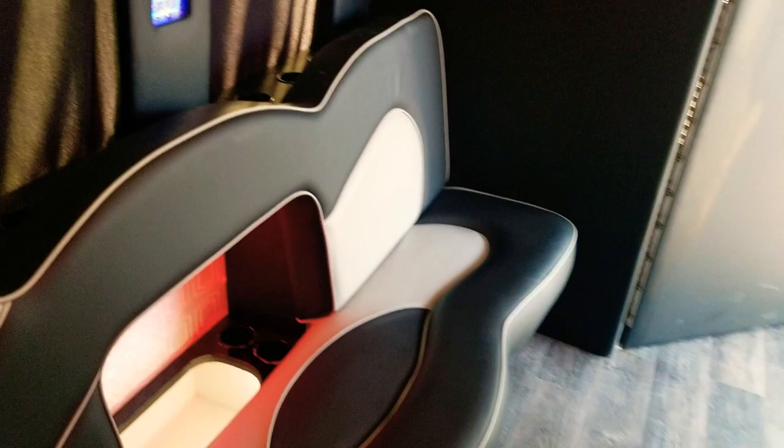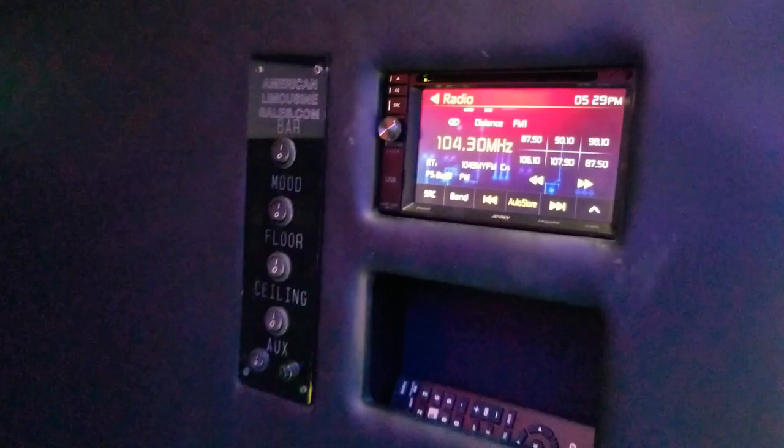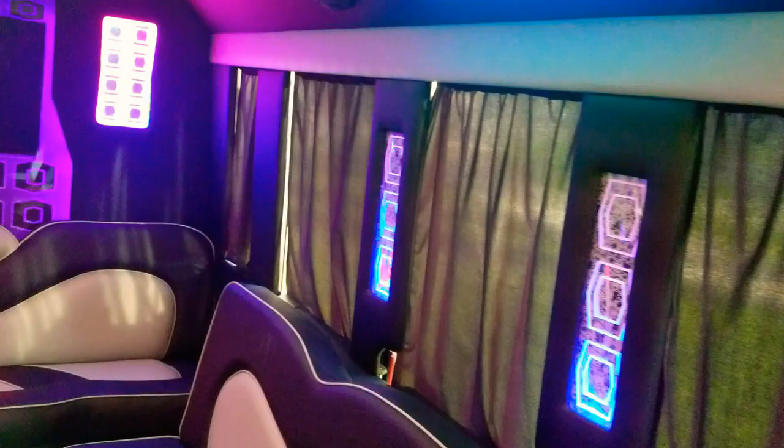If you'd like more information about this vehicle, it is for sale at americanlimousinesales.com. If you have any questions, my name is Richard — you can reach me at 323-209-8510. I sincerely appreciate you viewing this video and I look forward to hearing from you soon. Have a wonderful day, thank you.